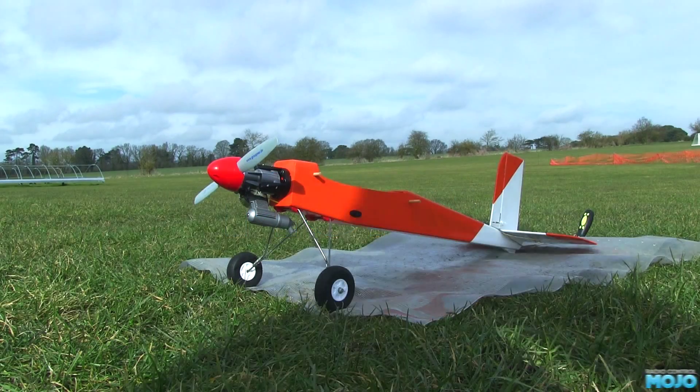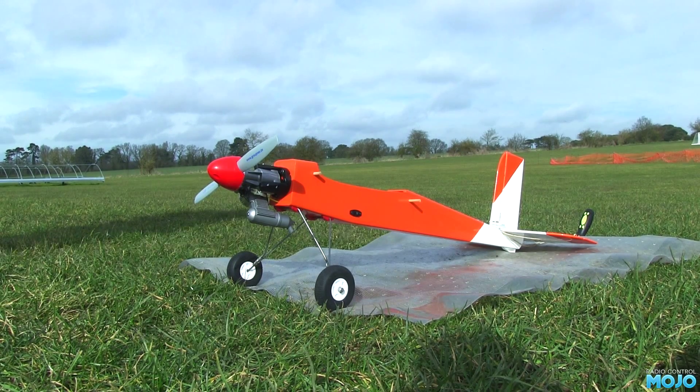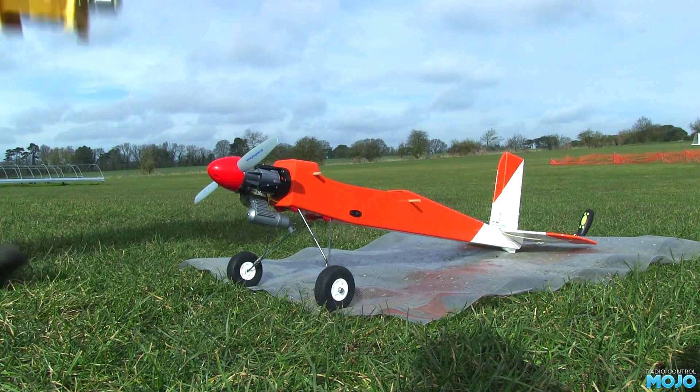Alright guys, welcome to RC Mojo. Last time we fitted an engine to the Avercraft Mini Frantic. This time we need to run it in.